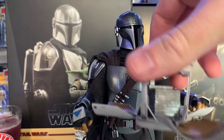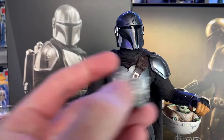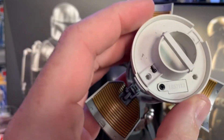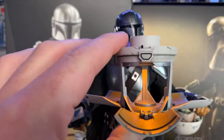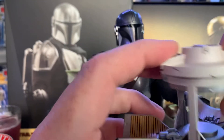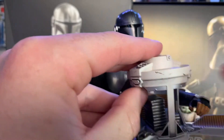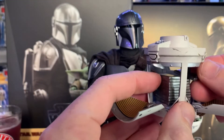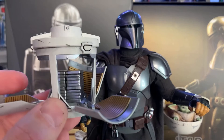He comes with the cantina ice cream maker, which comes with more beskar you can break apart — and this piece is magnetic. The ice cream maker does light up. You remove the top and put in three little batteries, which is extremely hard with my sausage fingers. You turn it on and it lights up — you gotta take the top off each time to turn it on, which is kind of a pain. These pieces just snap in and ta-da, you got your ice cream maker. And then his reward of beskar — I mean, he used it to make that armor, so why does he have so much? He's hoarding it.